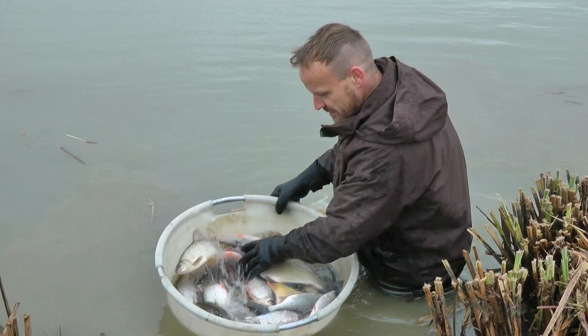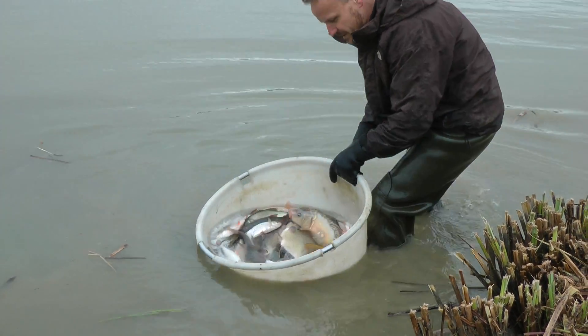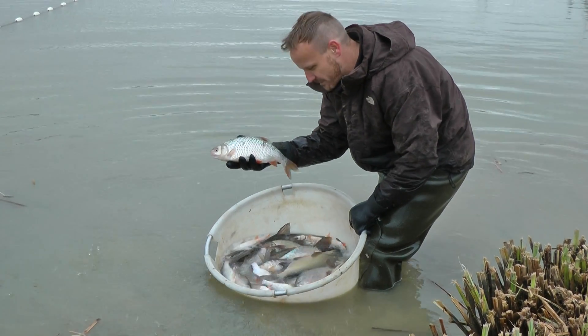This is what we put back — just one bin of fish, a quality bin of silvers, and that's the proper roach to come and catch.